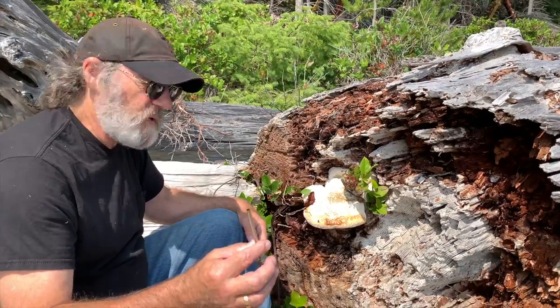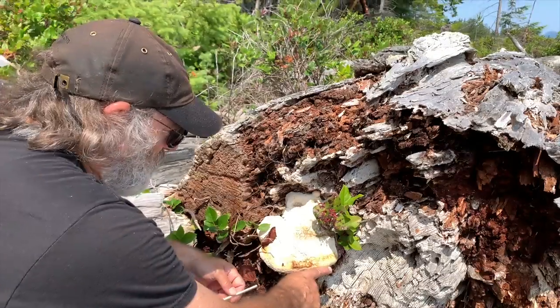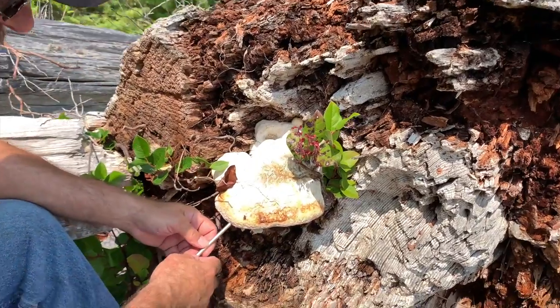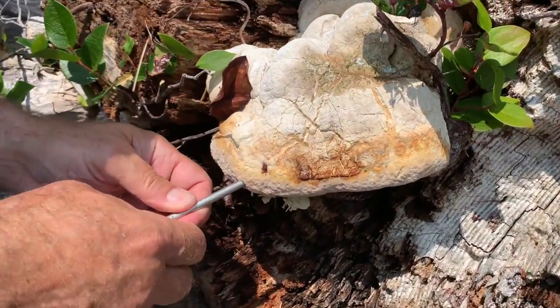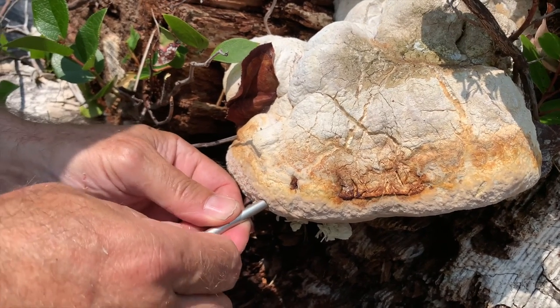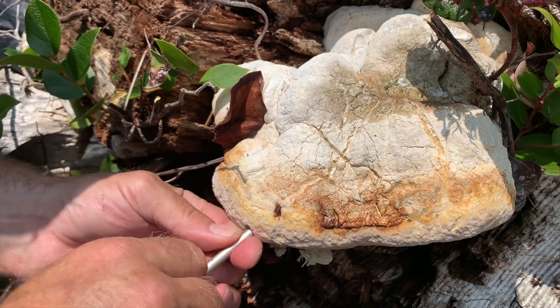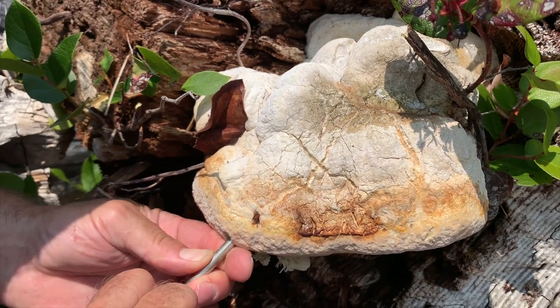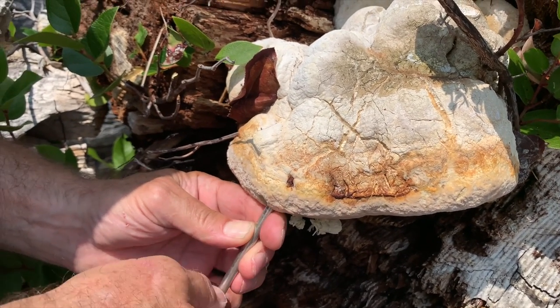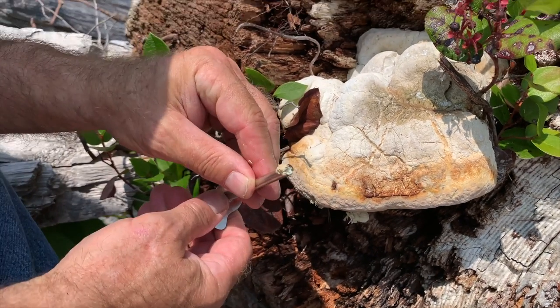I'm going to use a cork borer. This way I can leave the specimen here — I just need a small amount of tissue. One of the best places to clone is on the leading edge here, so I stick the cork borer in. It goes in a ways and I can feel it's a little bit hollow in the center, and I really want to pull out some tissue enough to clone. Let's see if this works. Yes, that's all I need.